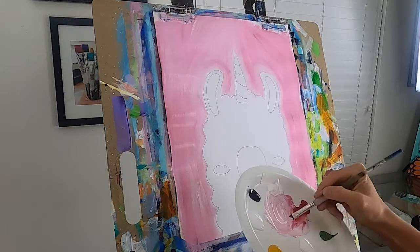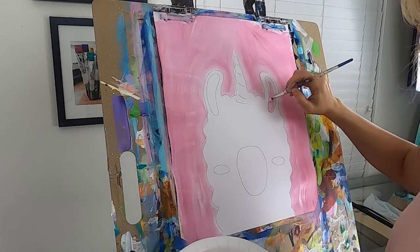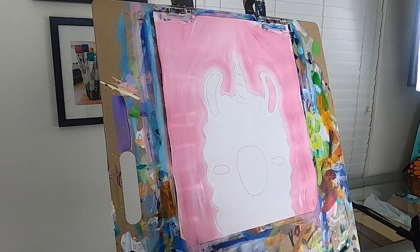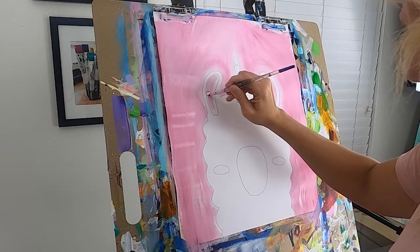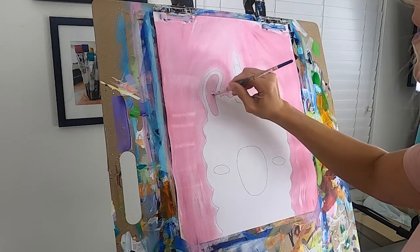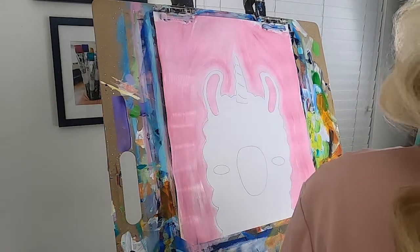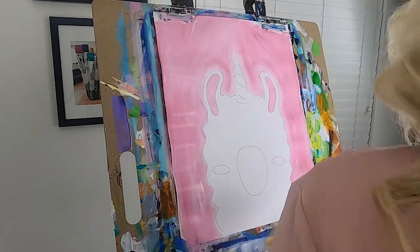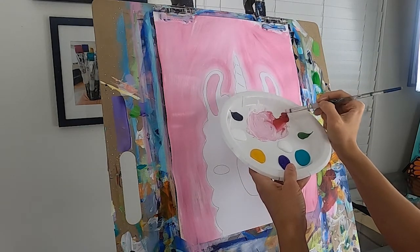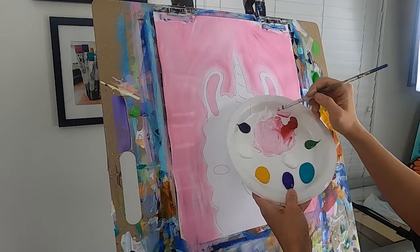Rinse your brush really well and let that background dry for a minute. Switch to a smaller brush — a smaller flat or a round brush. We're going to paint the inside of the ear. I'm taking my small flat and, remember, I'm painting my ears the same color as my background. I come in with that same color I've already mixed and paint the inside of the ears. Maybe you painted your background purple or turquoise — if you did, paint the inside of the ears that same color.